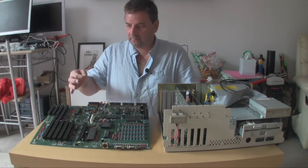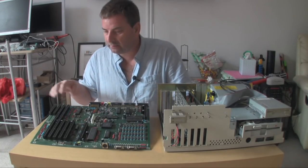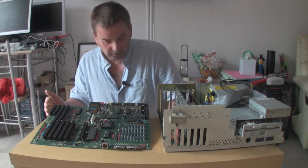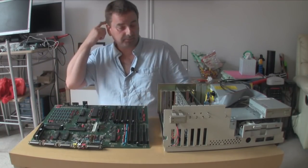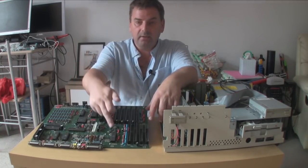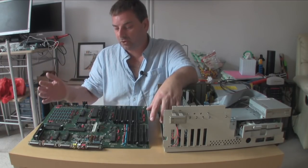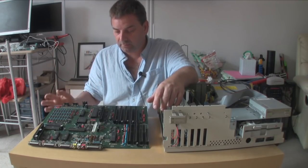Now looking at the slightly later Amiga 2000 board — this is a rev 4.4. The differences are quite simply: we now have a busted chip here, we have a different Agnes giving us more chip RAM, and the chip RAM itself is based on different chips, so there's a smaller chip count.